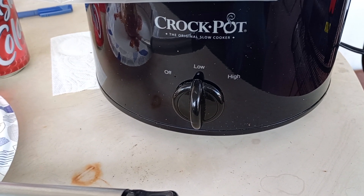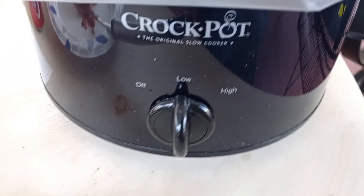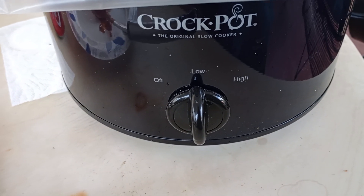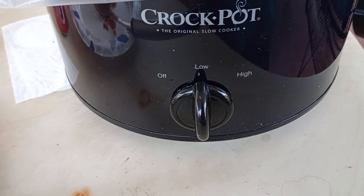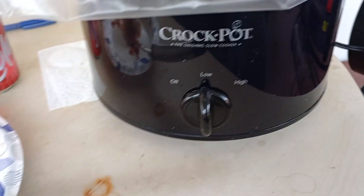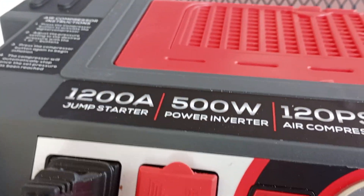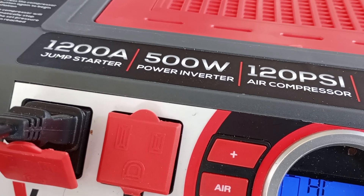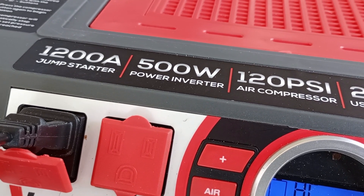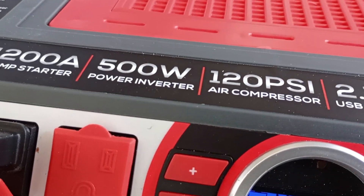It sucked down one bar fast, so I switched it to low. I believe the pack needs to be bigger if you want to try to cook with a crock pot. This is a 190-watt crock pot and this has a 500-watt power inverter. They need to double that probably, because the crock pot slow-heats.